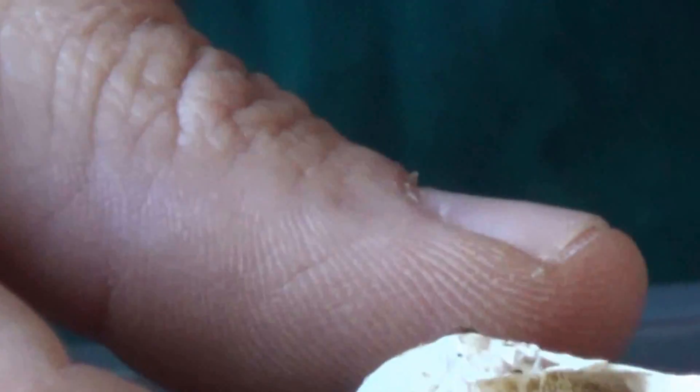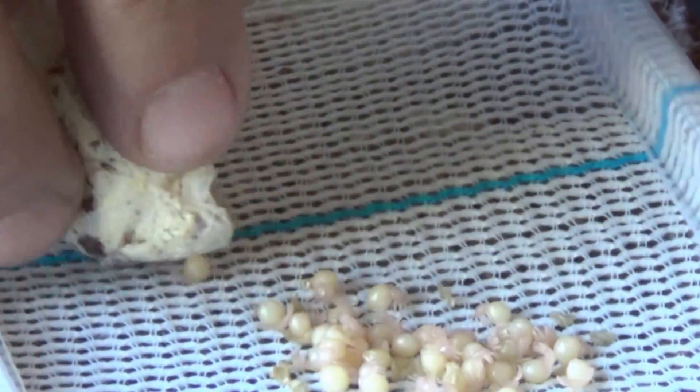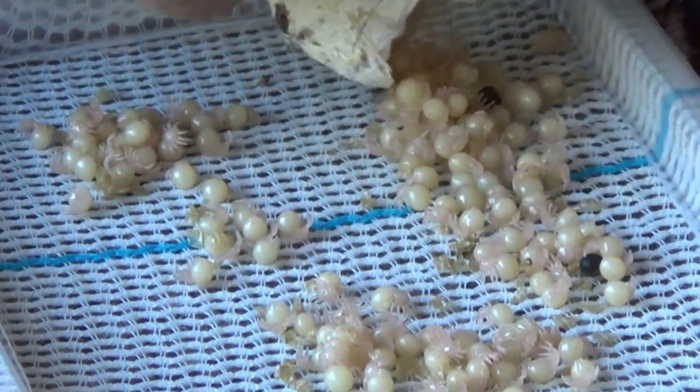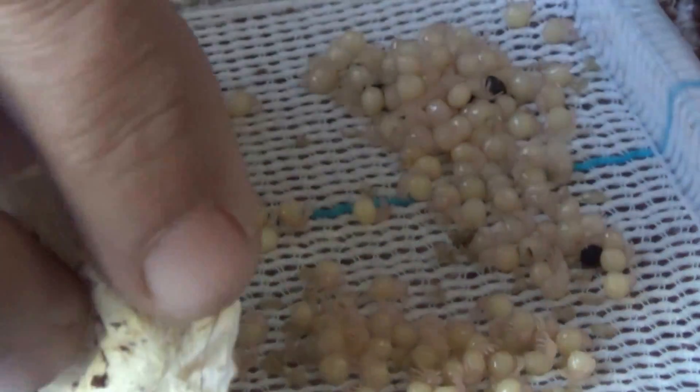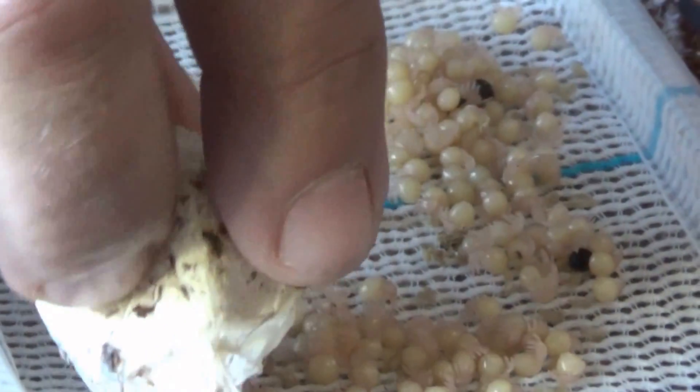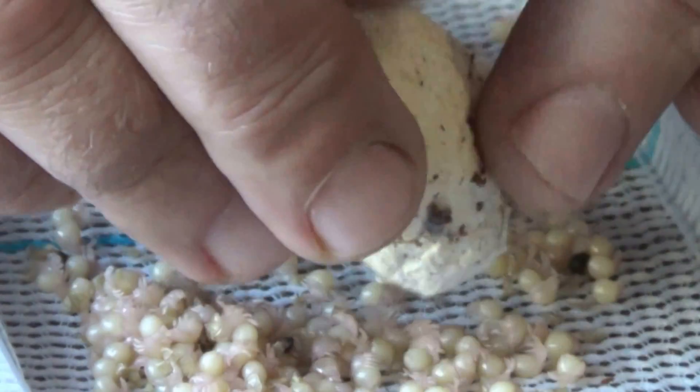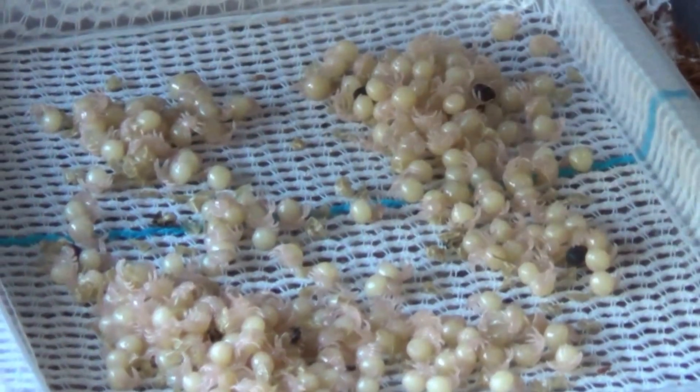What we do now is we gently pour the egg sack out over the bandage on the incubator and we try and spread them out as much as possible. Make sure all the eggs are out of the egg sack.